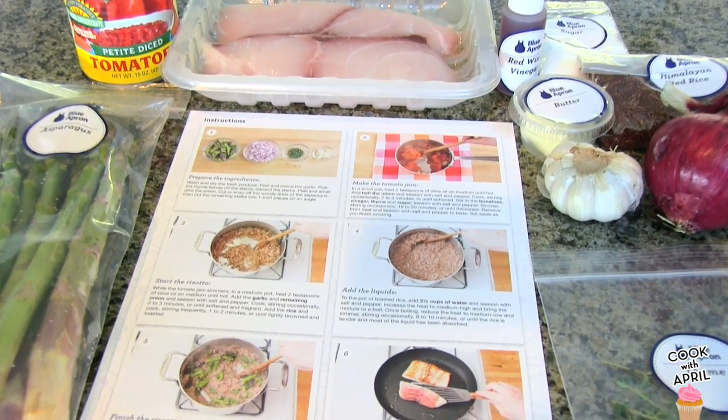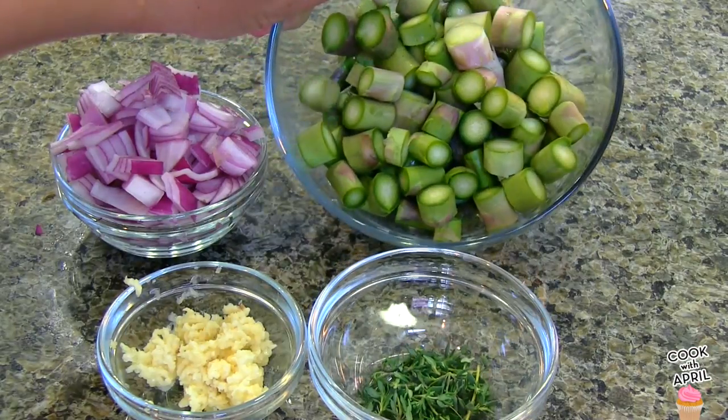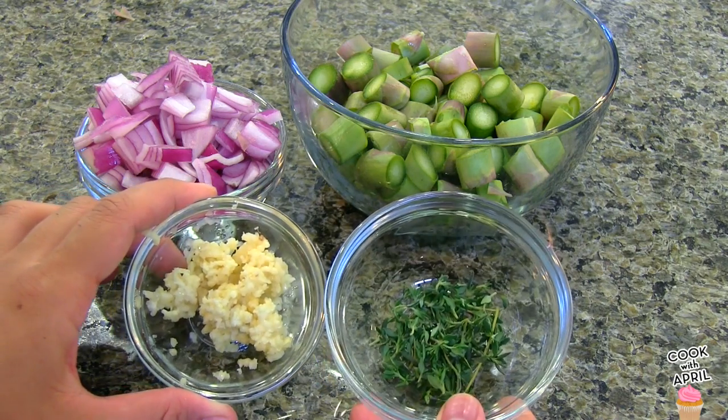Blue Apron has the instructions on a piece of paper as well as all the ingredients. I'm going to go ahead and wash the veggies and chop them. I wash the asparagus, red onions, and mince the garlic and chop the thyme.